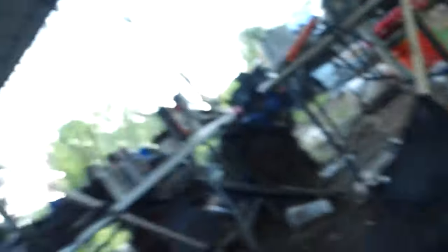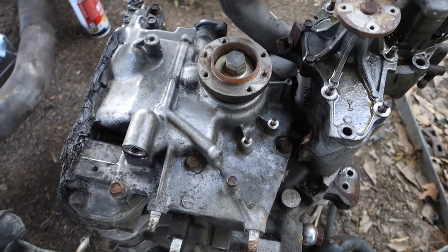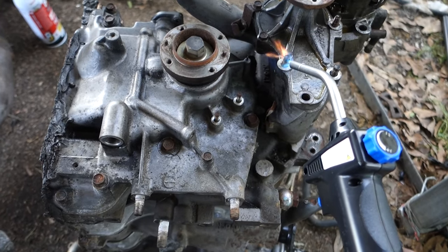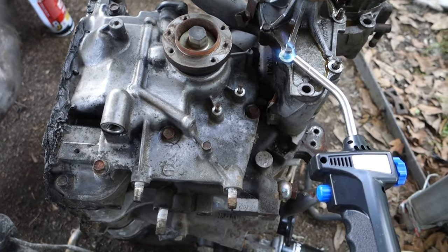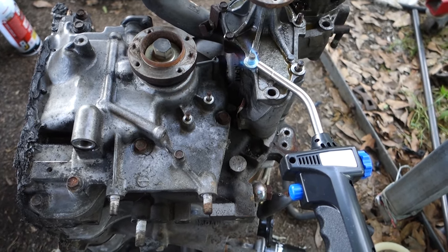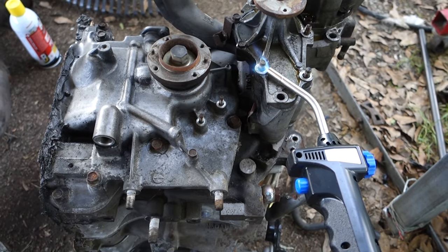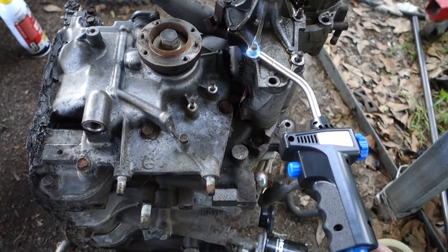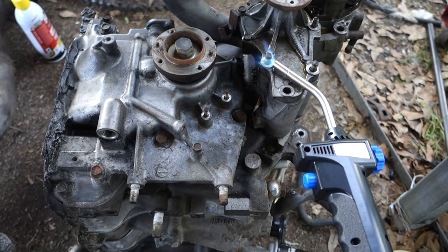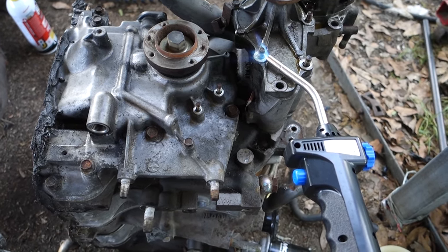Let me flip the camera around real quick - this is the issue right here, it's seized on that one. I'll turn the torch on and kind of focus on that area. Hopefully getting it red hot will get it to break free. I think all the other ones are free - it's just this one giving me a hard time. I'm going to let this sit for a few minutes, get it as hot as I can, then try to pry it off and see if it'll break free. Once we get this off, we're going to paint it black to match the rest of the engine and put it on the car.